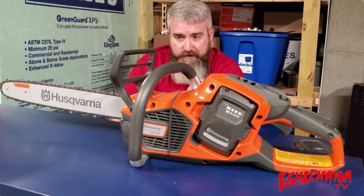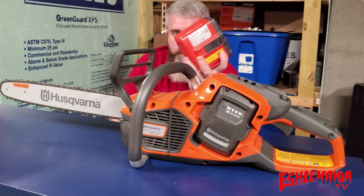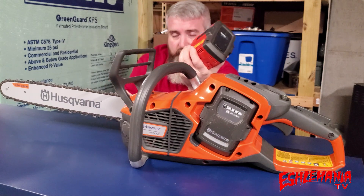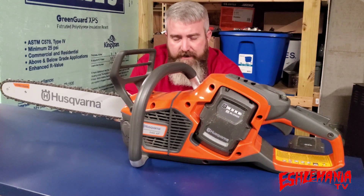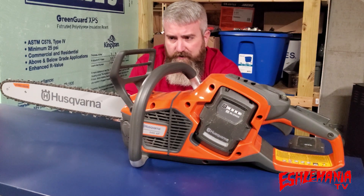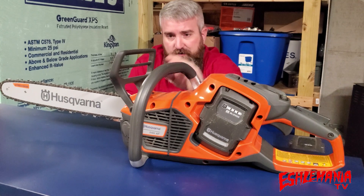What you cannot use at all are the orange batteries — the BLI 20, BLI 22, and BLI 30, your consumer product batteries. Any of the gray batteries from Husqvarna will work in this saw because they are the professional batteries made for professional equipment.